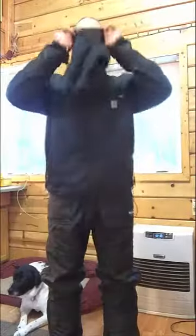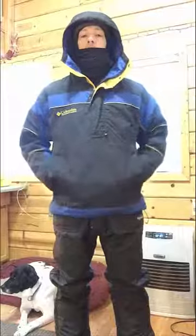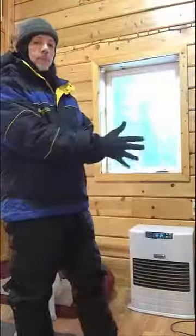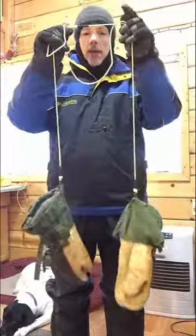Add your balaclava. The neck gaiter. And your hat. Now it's time for your parka. Glove liners. Insulated work gloves. And your over mitt.